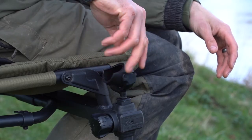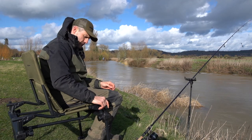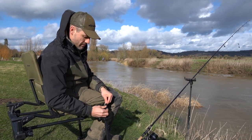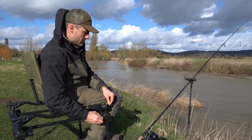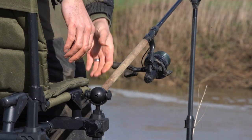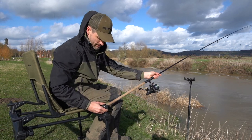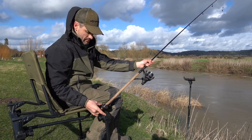It screws down nice and tight, and then depending on how you want your rods, this is where it comes into its own — you can adjust it with these little wheels on the side. So if for whatever reason you need to lower your rod or bring it up, that's easily done. The rod rest butt goes in there and once you've got it to the desired level, if you want your rod a little bit higher, you can bring it up and lock it into place.